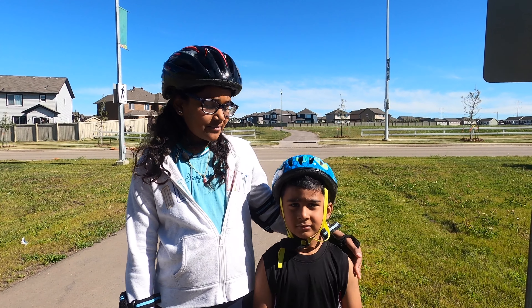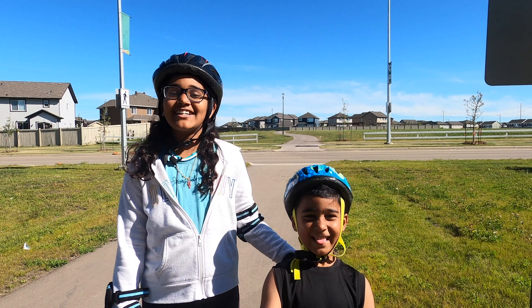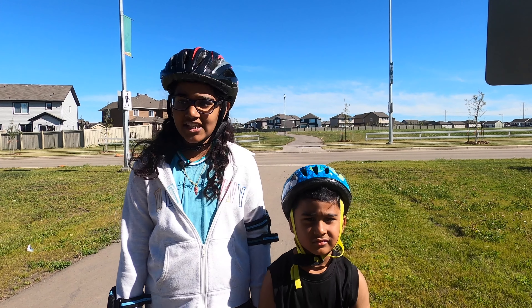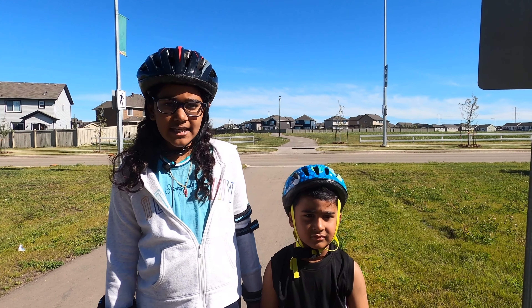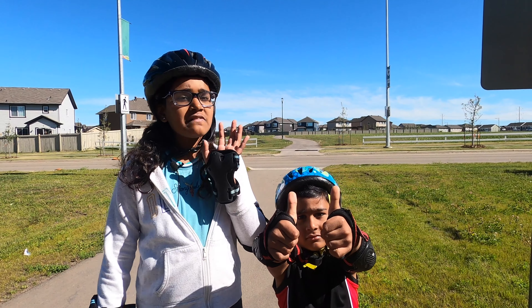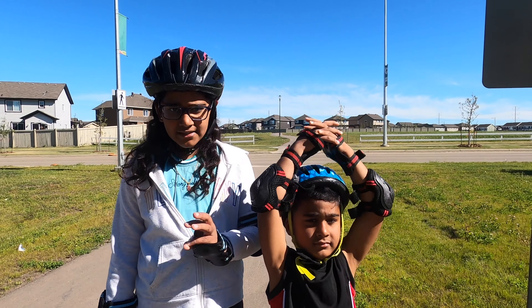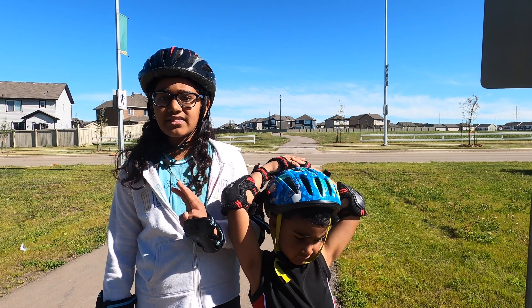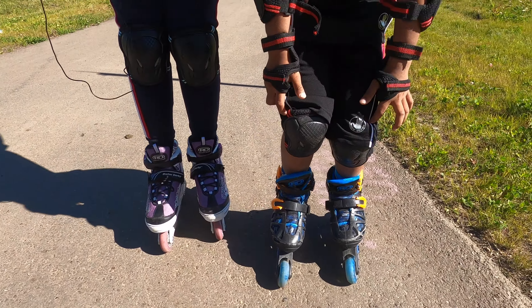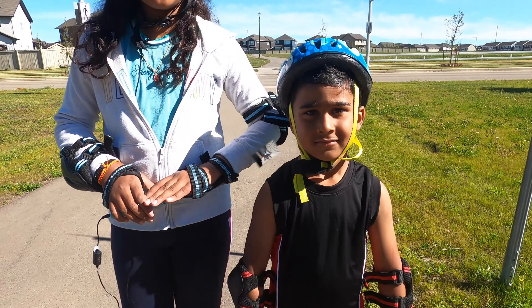Hey guys, welcome back! Today me and my brother are going to be showing you guys how to roller skate. Roller skating is the same as ice skating, but instead of blades on the bottom of your shoes there are going to be wheels. If you guys are a beginner, I definitely recommend three important things to wear: a helmet, elbow pads, and knee pads — and of course your skates. I'm super thrilled to be doing this, let's go!